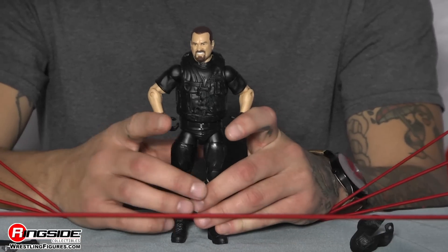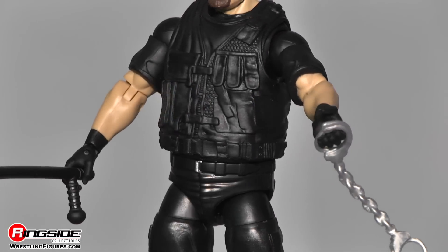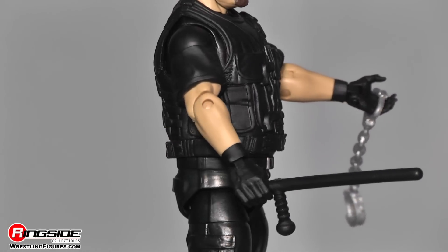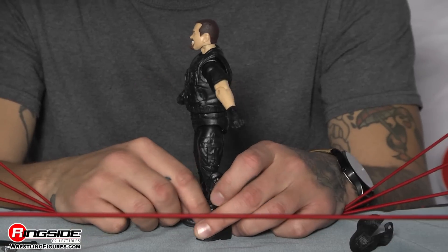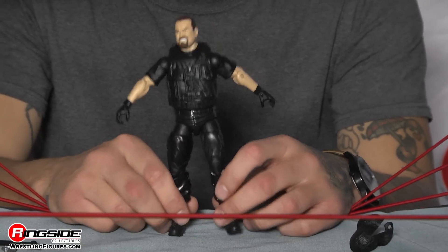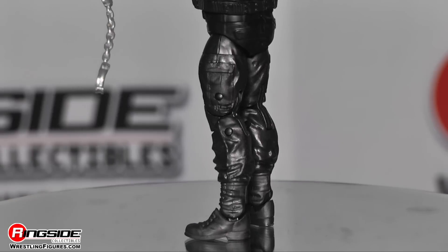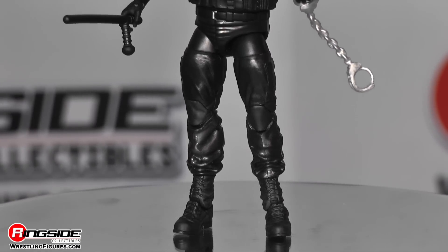Moving down, you see his tactical vest, much like you see Roman Reigns wear these days — I wonder where he got the idea from. He does have a black t-shirt on underneath, and black leather gloves on his hands. Moving down, he has on his tactical pants as well — looks like the fourth member of The Shield, or was he the first member? Moving down to closing it off, he does have on black boots.